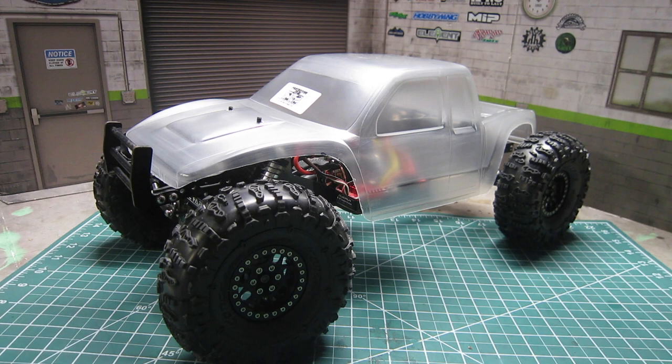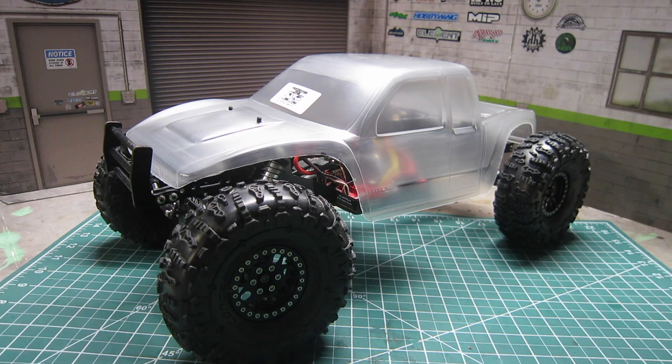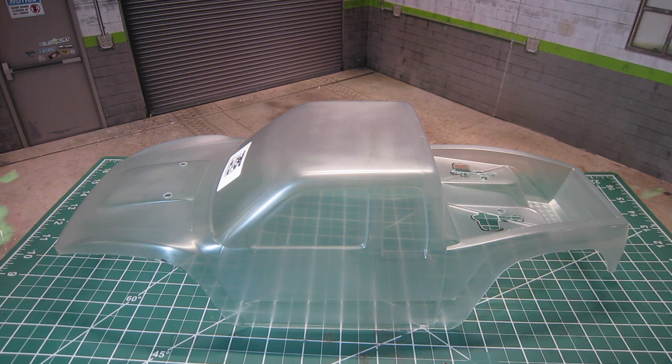In doing so, I wanted to do a quick comparison of J-Concept's Creep and the ProLine Cliffhanger, as it should provide a great reference point for those of you looking for the next body for your crawler. Now let's take a closer look at the ProLine Cliffhanger body.